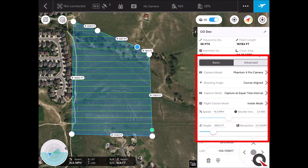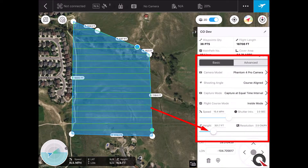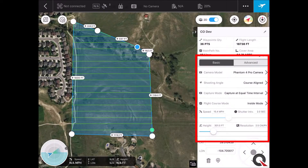We'll go ahead and leave that where it is. If you need to adjust the flight height, you can use this slider right here. If you make fine adjustments, hold down on the height for just a little bit and it'll give you a plus and minus — you can adjust that up or down. Right about 300 feet is close enough; it doesn't have to be perfect.